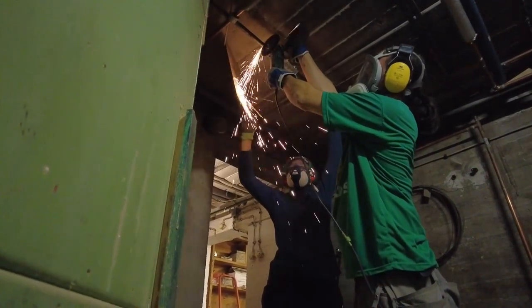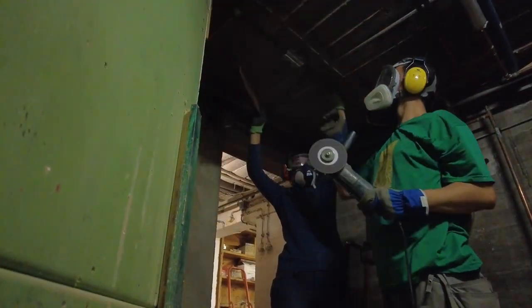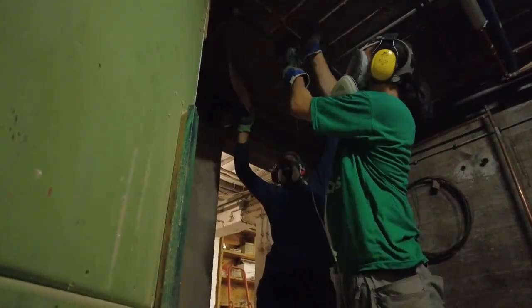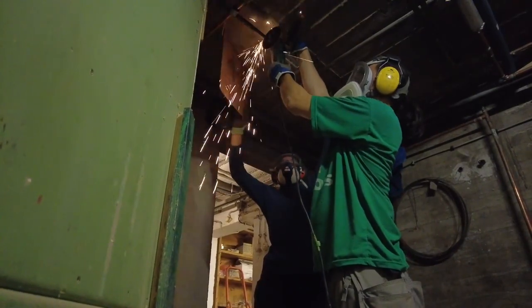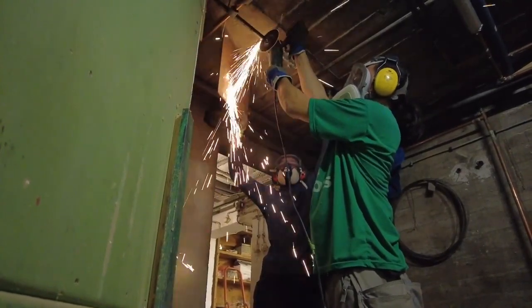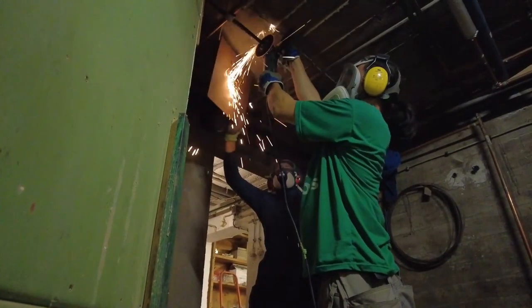Most of the pipes which we didn't need anymore we were able to just cut off. But some of them we had to tear apart with a plier, as the places where those are connected aren't appropriate to use a cutting disc, which sparks a lot — you will see for yourself.